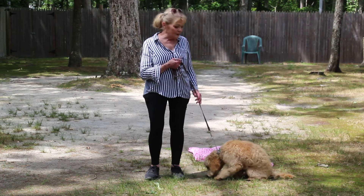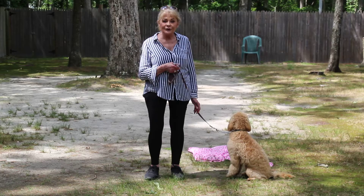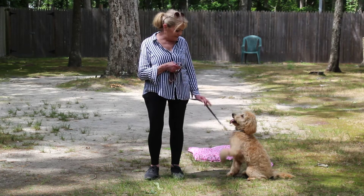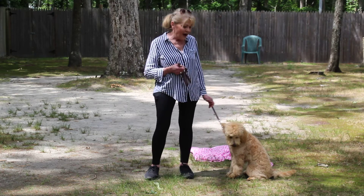I keep the bulk of the leash folded in my right hand, which leaves my left hand free to give any little correction that's needed. That is just a very tiny tug and release on her training collar.